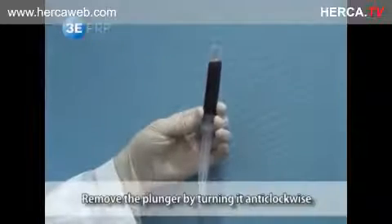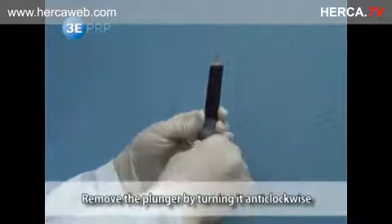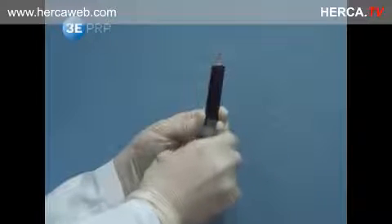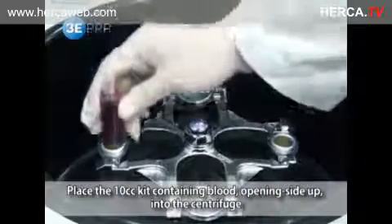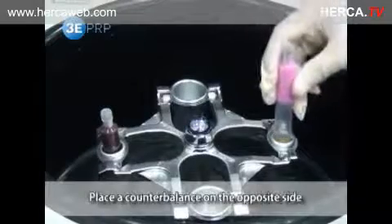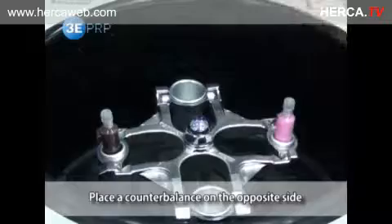Remove the plunger by turning it anti-clockwise before placing it in the centrifuge. Place the 10cc kit containing blood with the opening side up into the centrifuge, and place a counterbalance on the opposite side. Weights should be matched on both sides to prevent malfunction of the centrifuge.